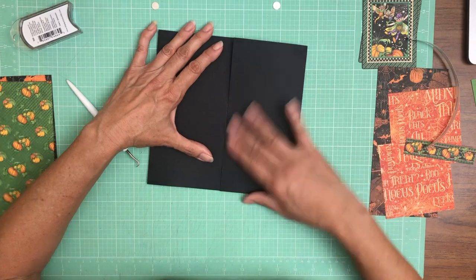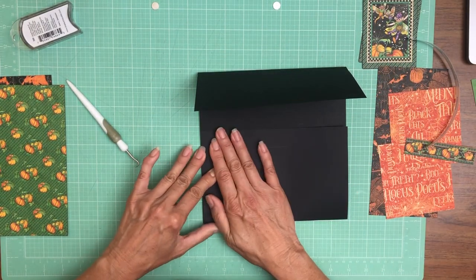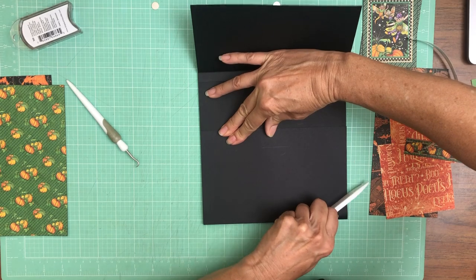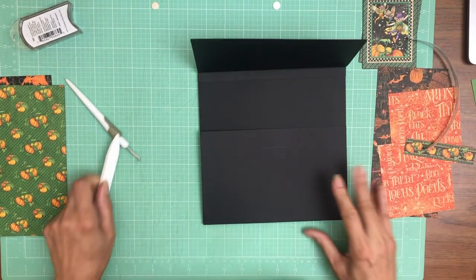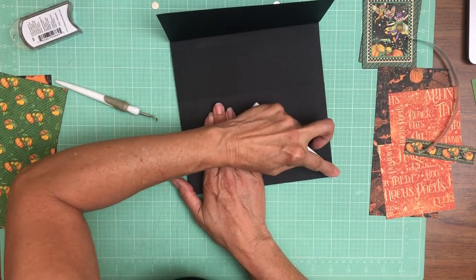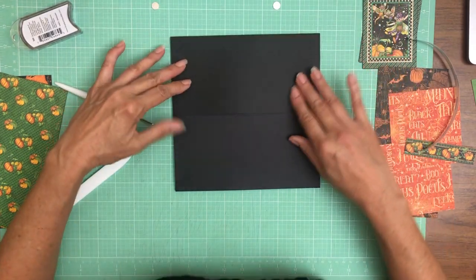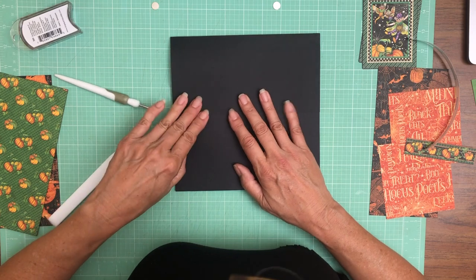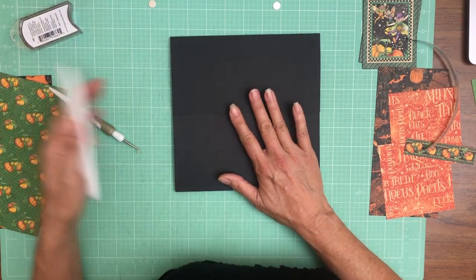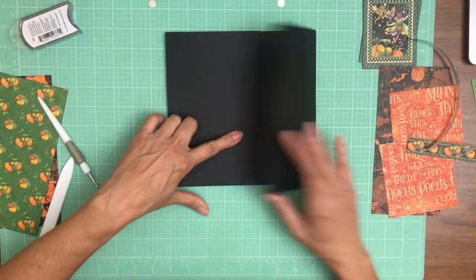That didn't look straight — let me see what I did, I got a little bit of a bubble. What I'm doing is pushing my score line out a little bit to straighten the page instead of lifting it off, because it was close but not perfect. Now as you can see it's perfect. That's done, and then it looks like I did the same thing on this side — okay, now they're perfect.